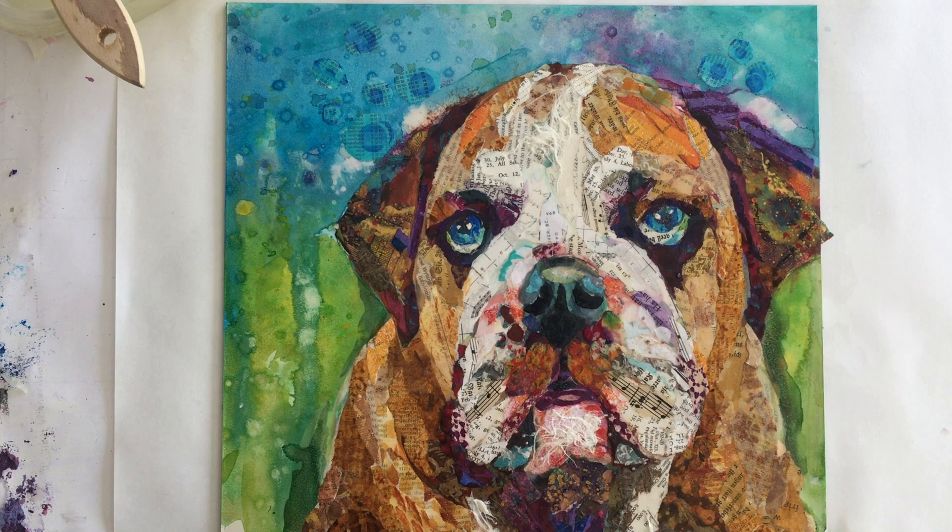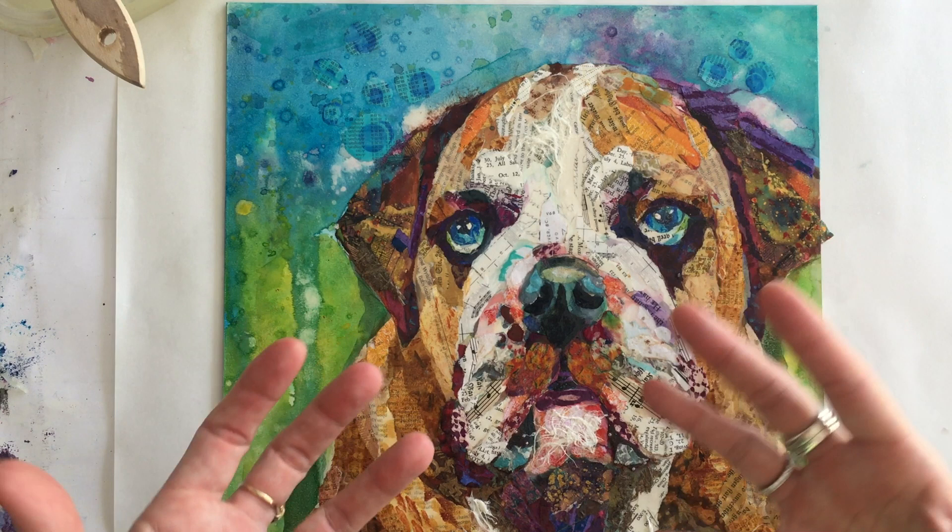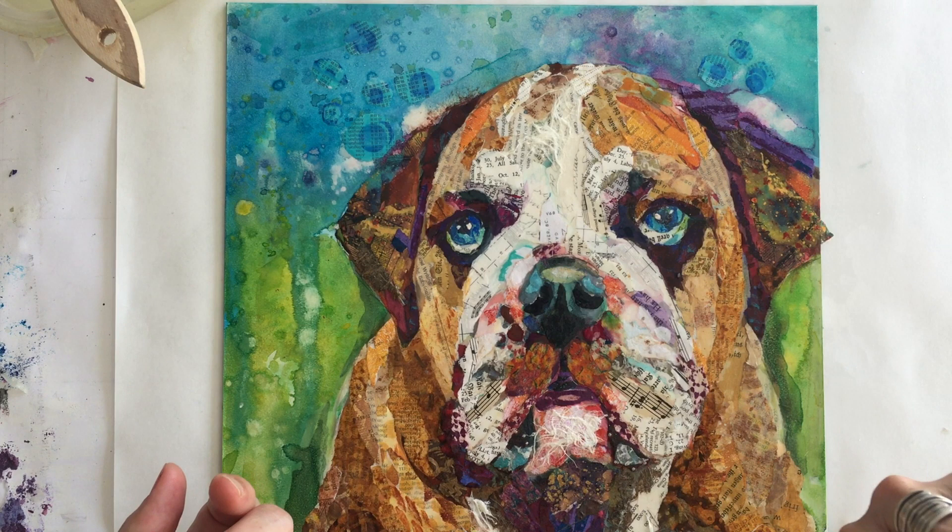I'm going to inspect it for bubbles and make sure there are none. If there are, I'll gently brush them out. Typically in my studio I put a fan that circulates room temperature air on it. You never want to dry it with a hair dryer or a heat gun — you want to let it dry at room temperature or in front of an air conditioning unit, for several hours before putting on a second coat.